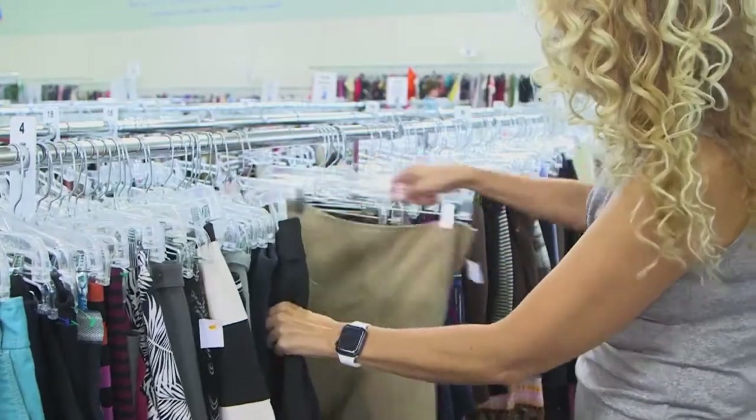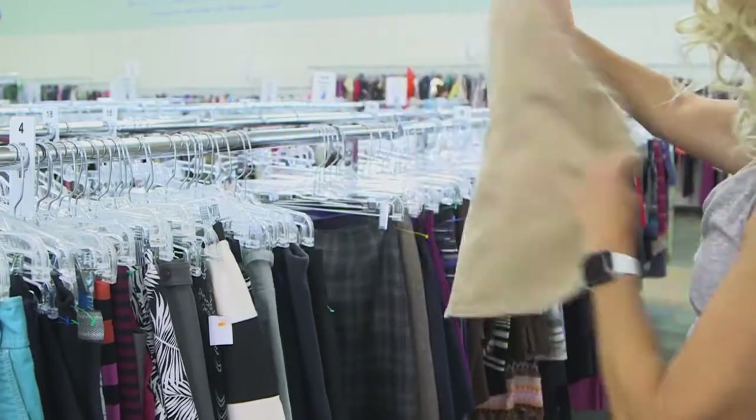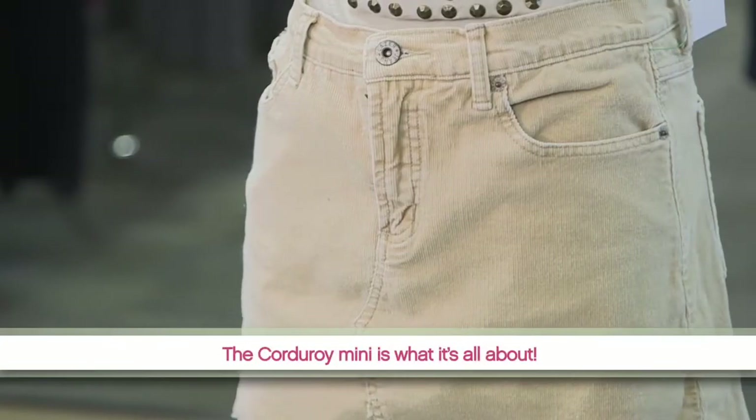Raw edge corduroy is on trend this fall. Head to a Goodwill near you, grab a corduroy skirt and a pair of scissors, and start cutting. The corduroy mini is what it's all about.